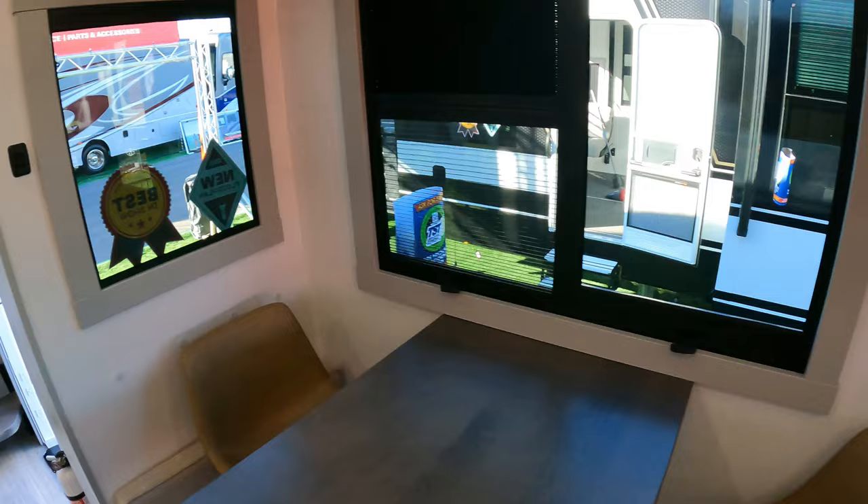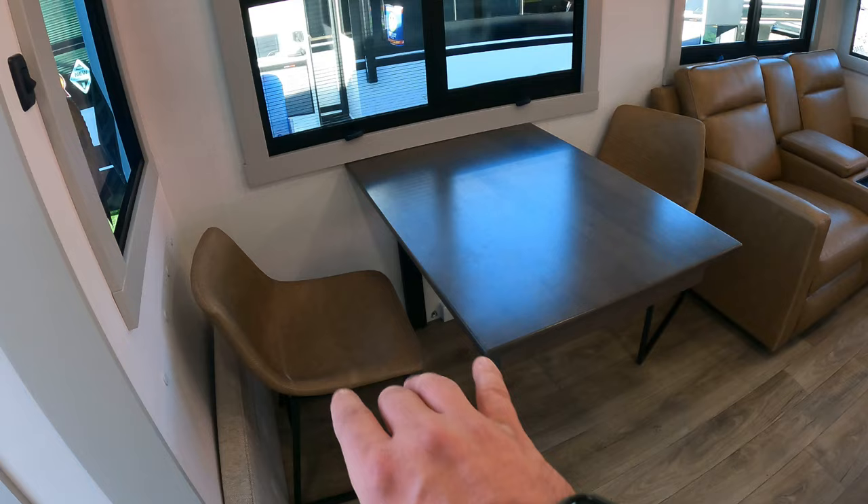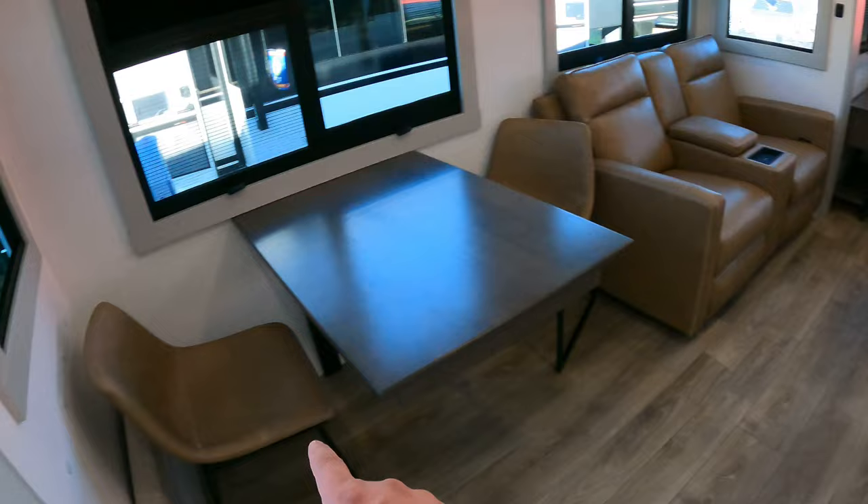You're going to notice these little discs around this unit in certain places — those are magnets. A lot of people use Velcro. What's going to happen here is this is a backer: if you want four-person seating, you're going to have two chairs on this side, and that little ottoman over there can slide over here for a bench. That backer is going to magnetically attach. No Velcro to worry about — love it.